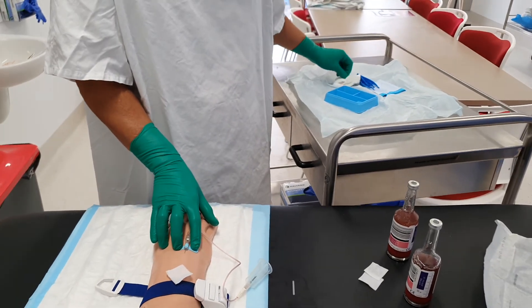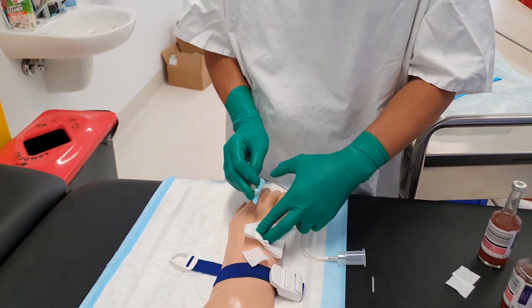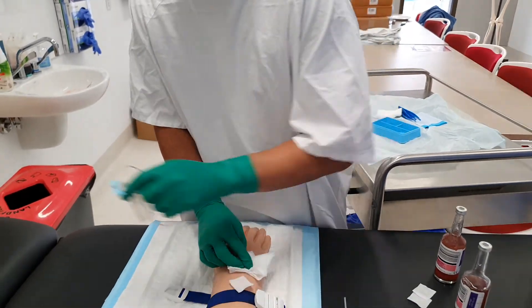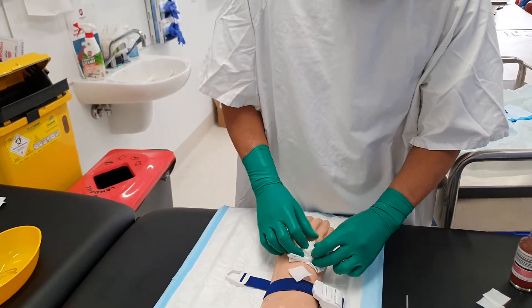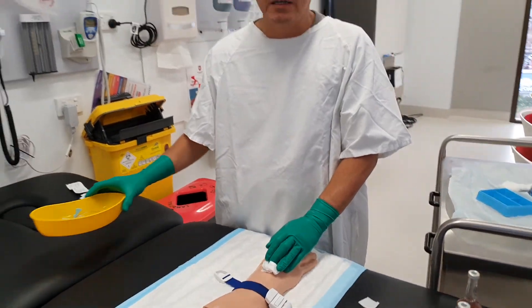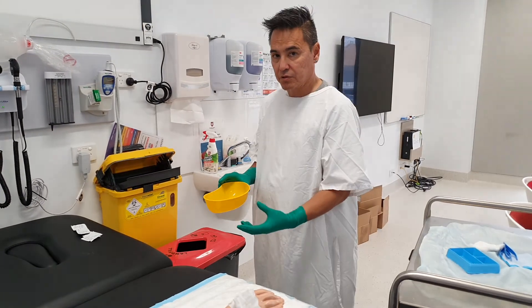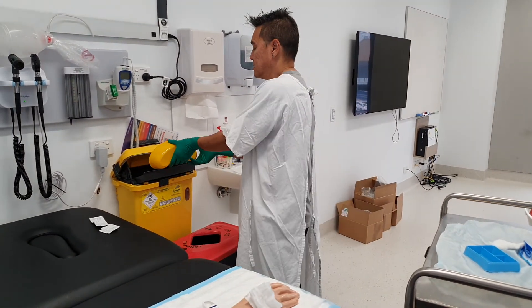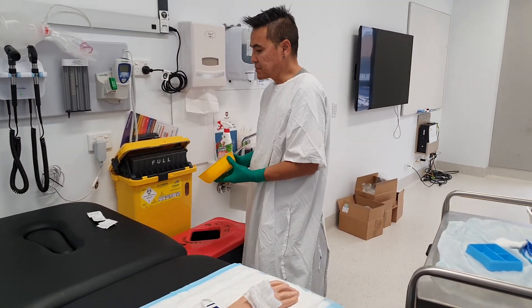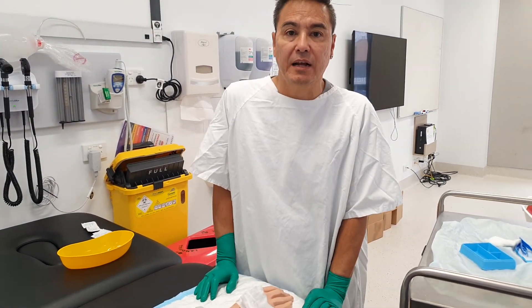Now that I'm finished, the procedure's done — I can apologize to my patient. I would do a simple dressing. It's really important to remember your sharps safety. Once I put a dressing on my patient I'll dispose of my sharps, and that's how I do blood cultures. Good luck and thanks for watching.